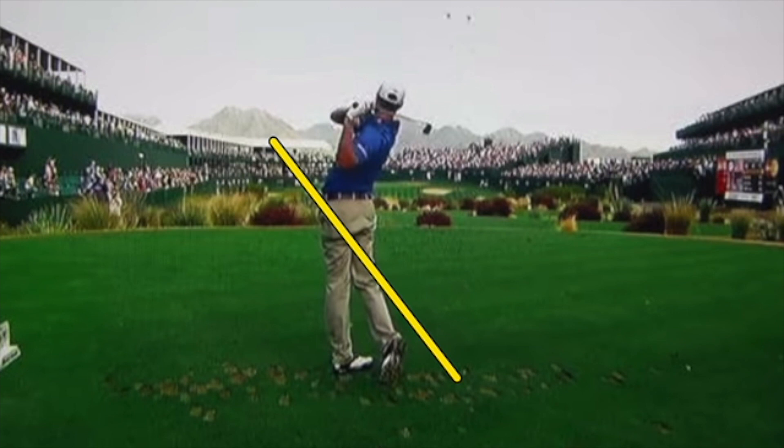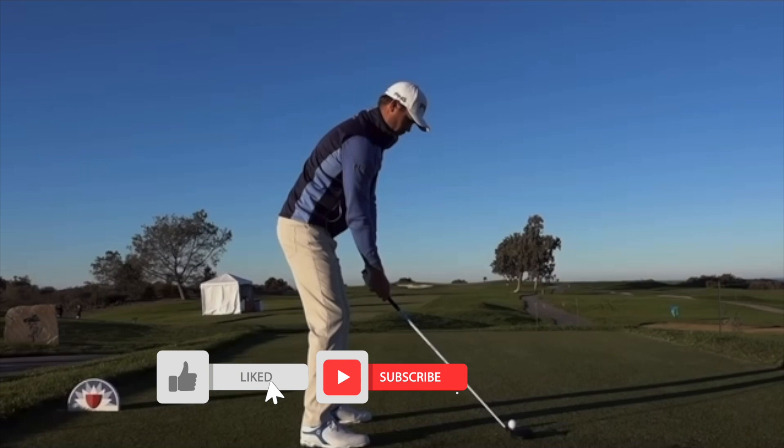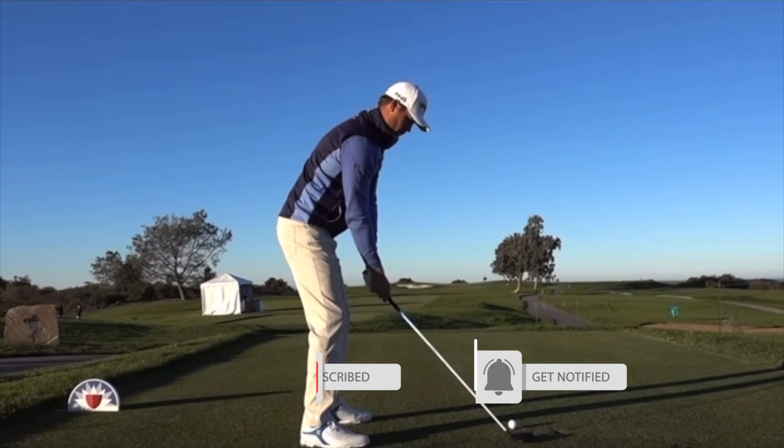Great swing to watch — just a fun player to watch out there on tour for years to come. Effortless power. That'll wrap it up for this video on Harris English. Thanks so much for watching, and if it's your first time on the channel, please be sure to subscribe and hit that bell notification. We'll see you in the next one.